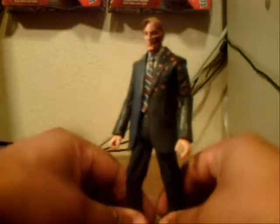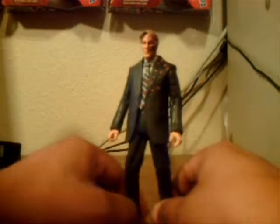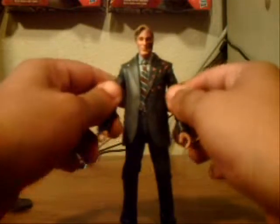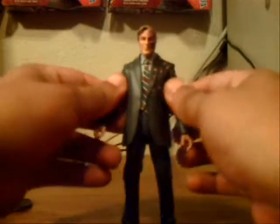Other than that, it's a pretty standard figure. Two-Face is definitely one of the top villains in the Batman movie universe. I really like what Aaron Eckhart did with the role, and this figure is definitely worth picking up if you can find it to complete your Batman Movie Masters collection.